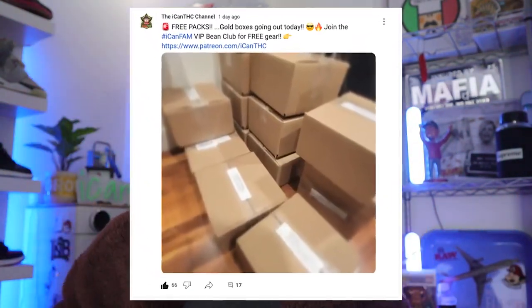Before we get into that, I want to say thank you to everyone that sent their well wishes while I was in the hospital recovering. Those abdominal pains — I never want to see the inside of a hospital again. Massive big ups to everyone supporting us on Patreon. Join up with the iCan fam and the iCan VIP Bean Club — we got a lot of free stuff going out, including gold boxes and awesome perks.